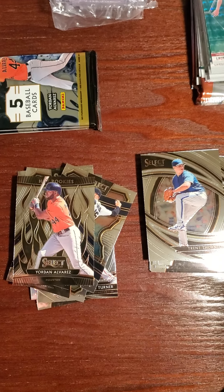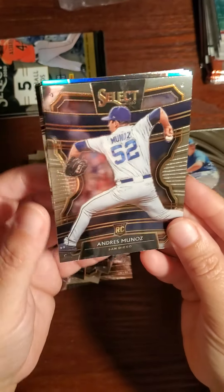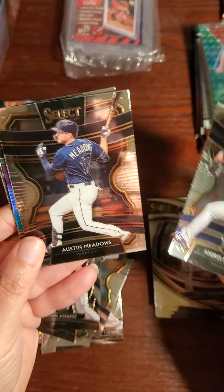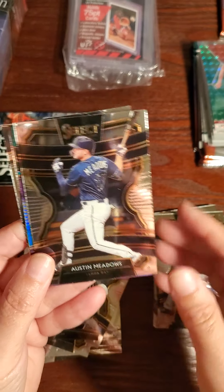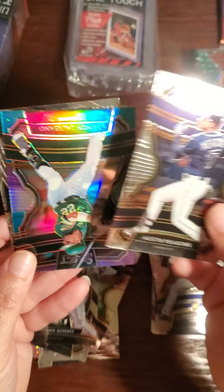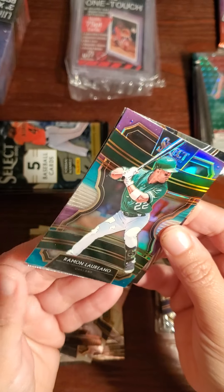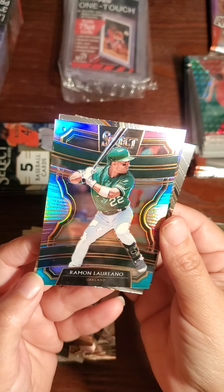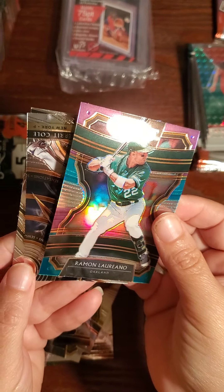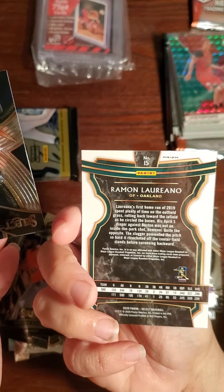All right Neil, have you heard of Tyrone Taylor from the Brewers? Neil said he's never heard of him. Here's Andres Munoz again, Austin Meadows. Neil said he hasn't heard of him either. Paulino — this is Loriano from Oakland, nice little color.